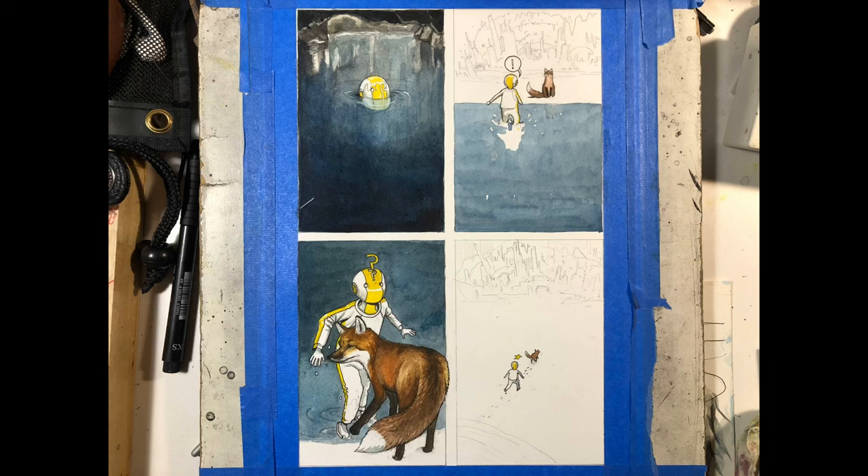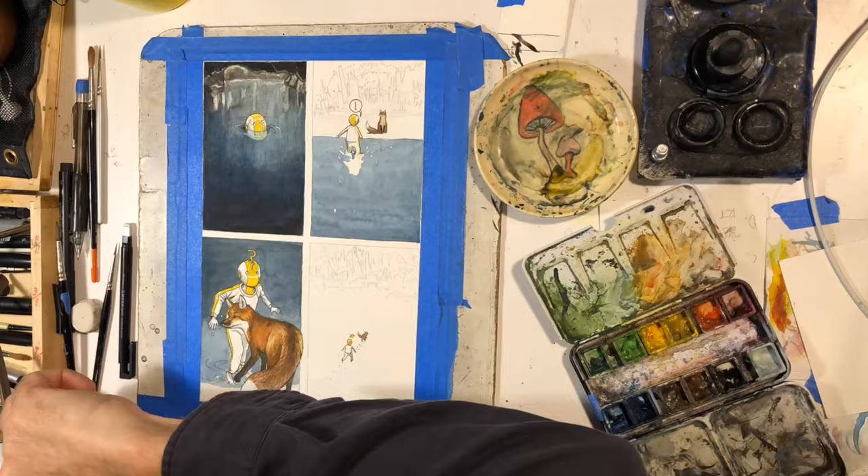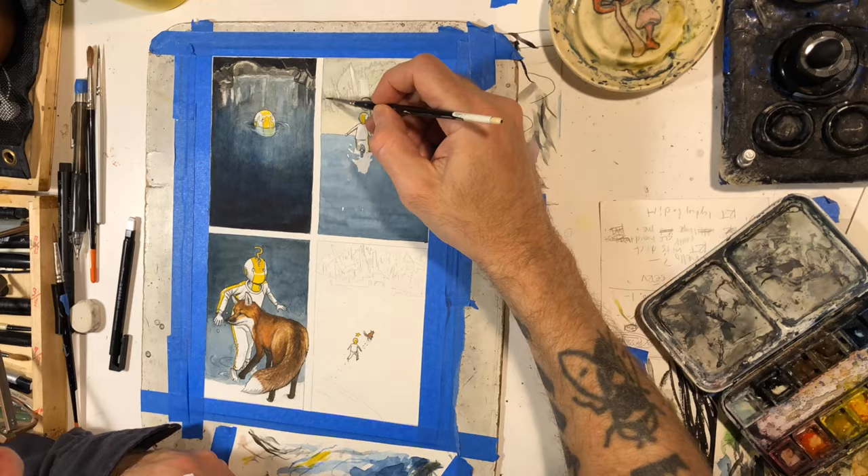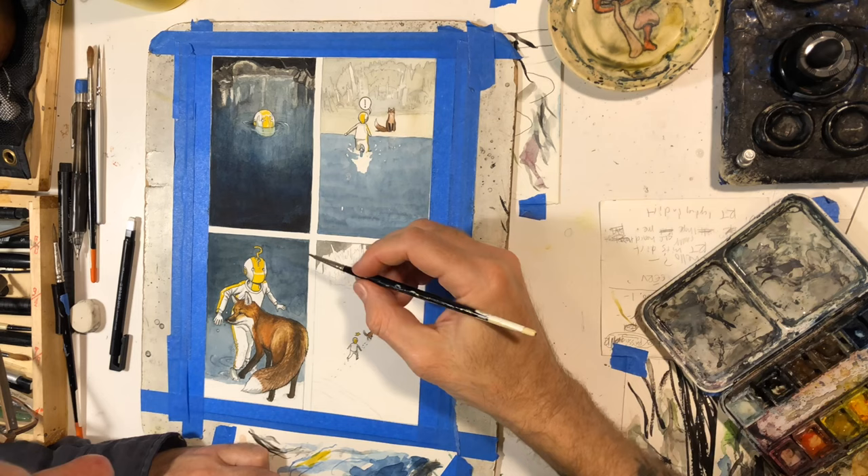There's the next session. I didn't use any masking fluid or anything — I just sort of left a vague shape in the second panel of the reflection of Robot Todd coming walking out of the water. And here I'm laying in a few layers of the city in the background.